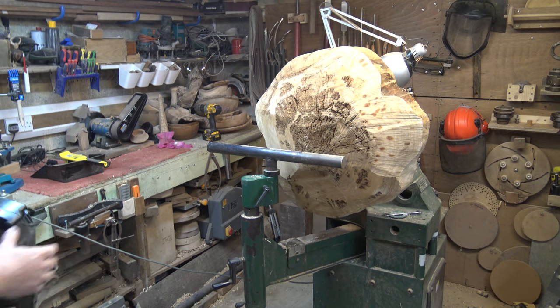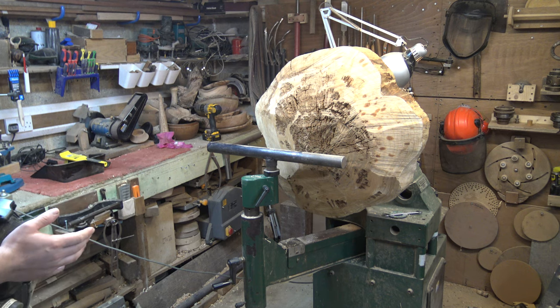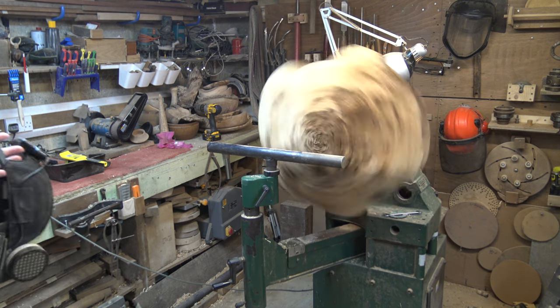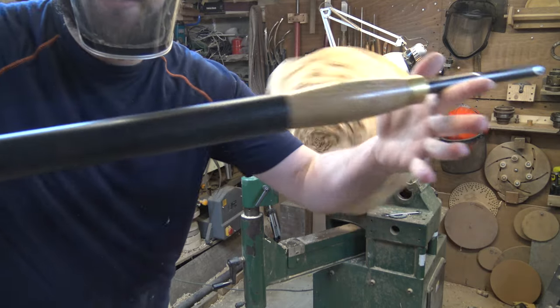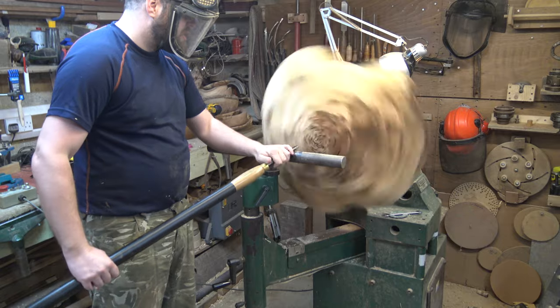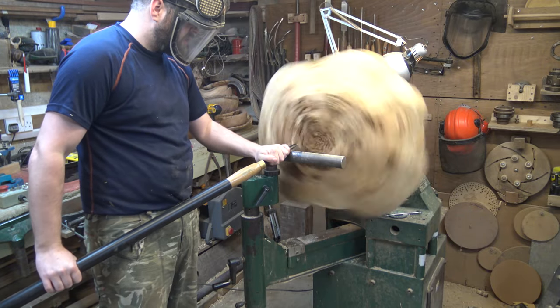Whenever we're starting off with a big piece we always want to start the machine really slow, and as we turn the machine on we want to be standing out of the way. I've put my protective equipment on, and to help me turn this I've extended my Witten and Gouger's handle just with a bit of PVC pipe — that gives you a little bit more torque as you come to turn things away.